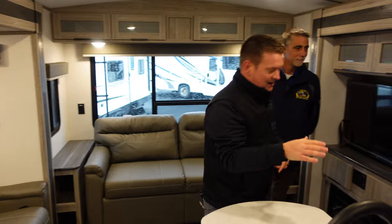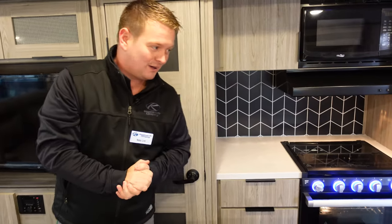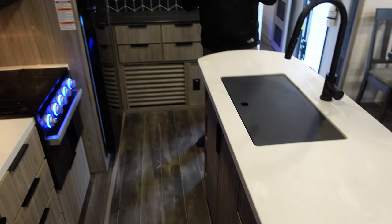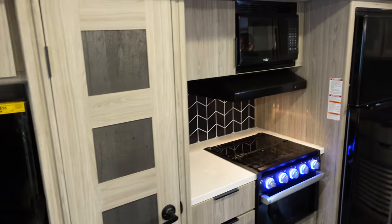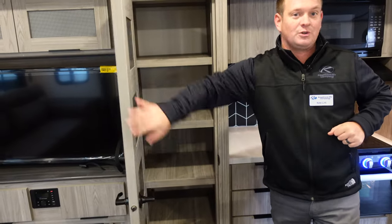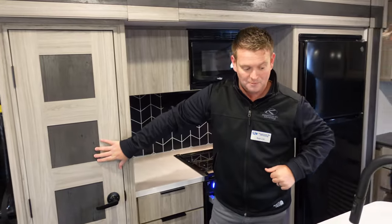We've got the Furion cooktop. I want to touch on storage — we have drawers everywhere. We've got four drawers here, four drawers here, another one here, and six drawers here, so we're going to have more than enough storage. Families often talk about not enough storage — you won't hear that here. We have a five-panel door on the pantry storage, and you're going to see this five-panel door throughout all of our bedrooms and bathroom doors as well.